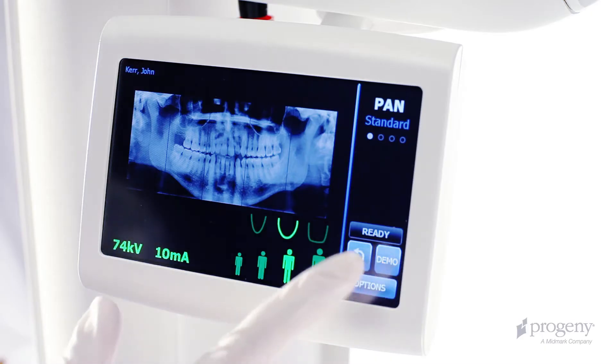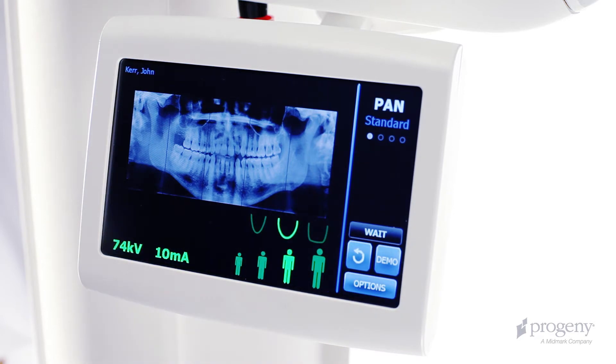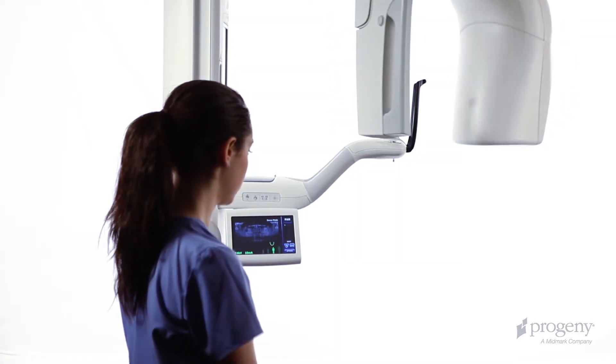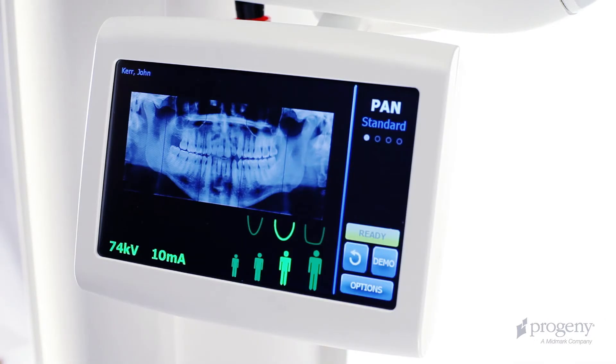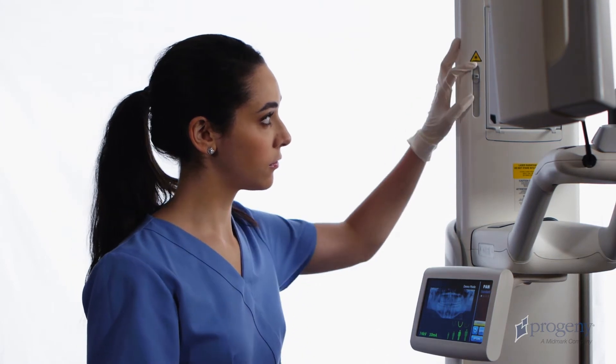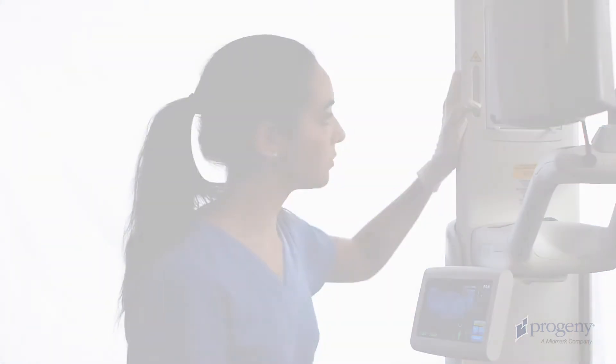If necessary, tap the cycle key on the Vantage Touch to bring the overhead to the patient entry position. Then verify the yellow ready indicator. Place the Frankfurt plane laser in the lowest position.